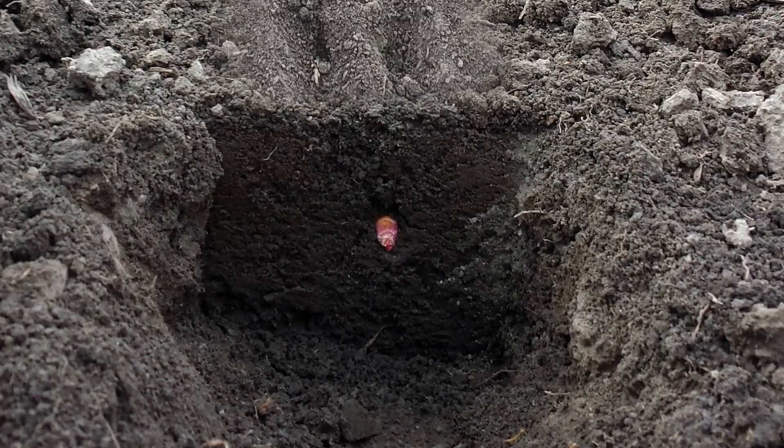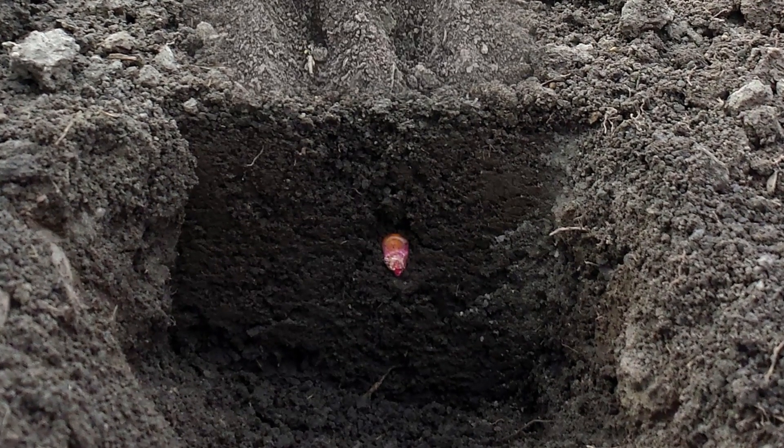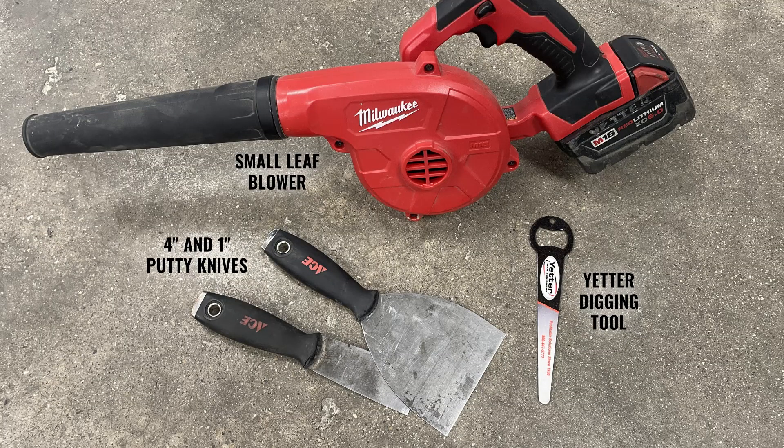When we need to get a visual down into the seed trench, these tools — the leaf blower and the putty knife — should all be in your toolbox to help you decide if you're doing a good job or if you need to make adjustments.